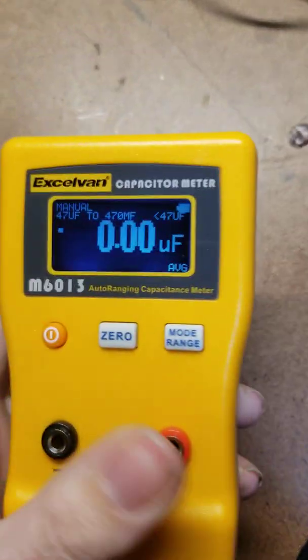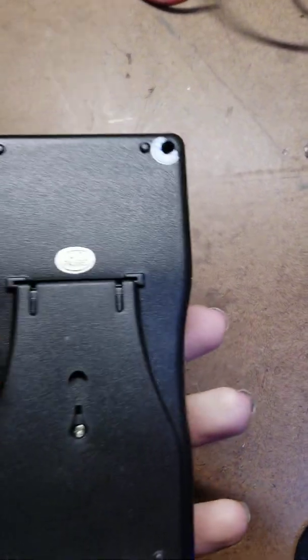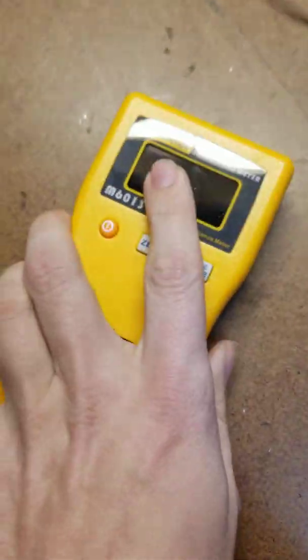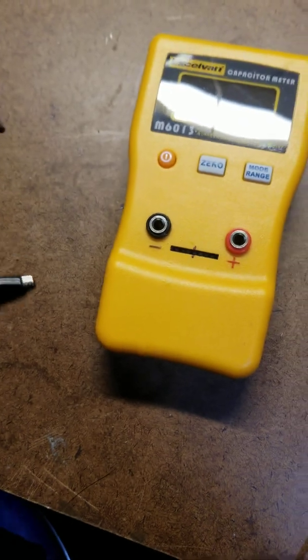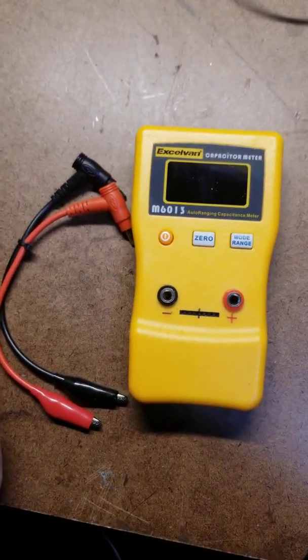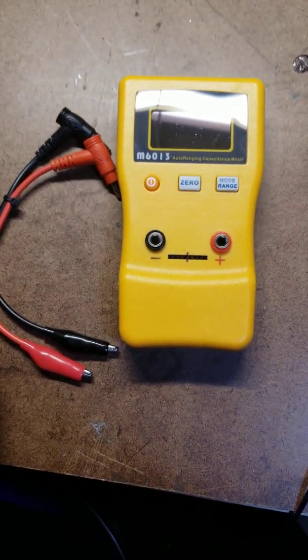When you turn it off — thank you for using. There's the back side of it; right there is where your battery goes — two double A's. You get that and it's a really good deal. It's perfect if you've got to test capacitors, electrolytics.